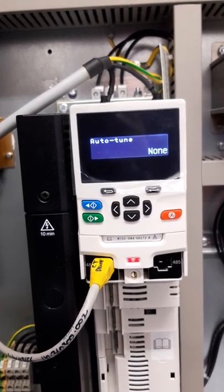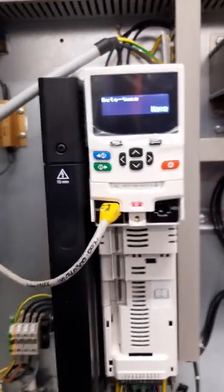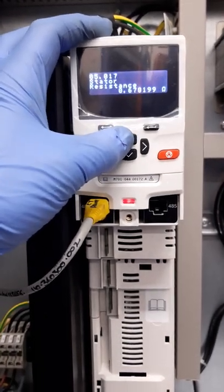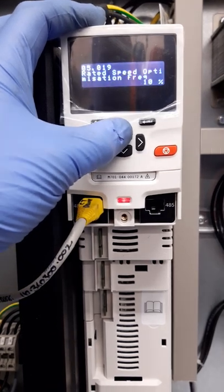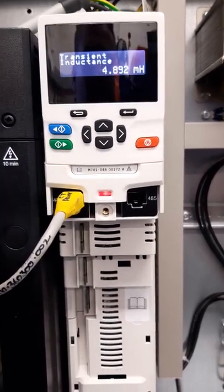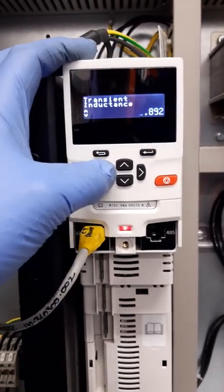That is the static auto tune completed — remove the direction. The parameters you need to check to make sure the auto tune has passed are 517, which is the stator resistance, and 524, which is the transient inductance. I always recommend doing this test a few times, so I'm going to zero these parameters and do the test again.